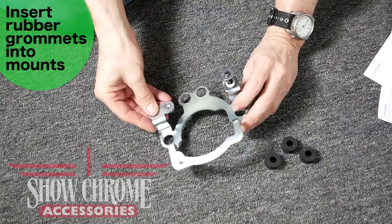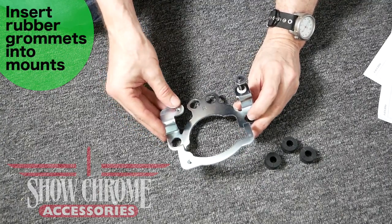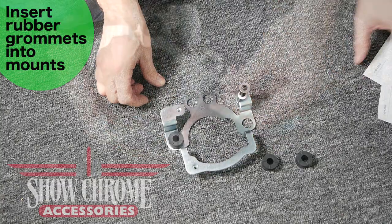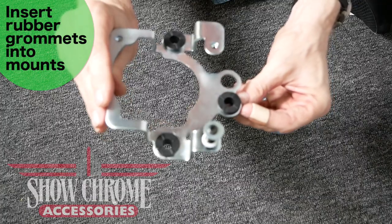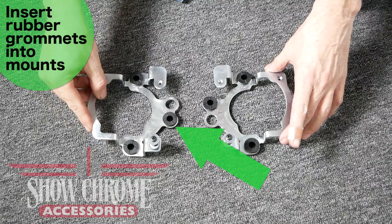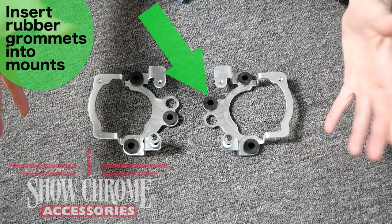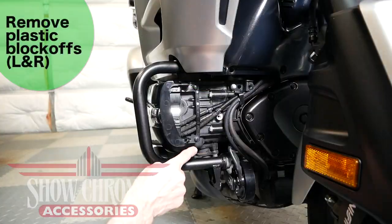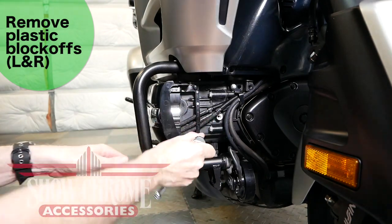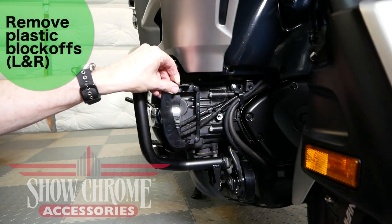Now install the rubber grommets into the holes on the mounts — starting with the right, then the left. Note that on the right side mount the inside grommet is at the bottom, while on the left mount that grommet is on the top. There are two 8mm bolts that hold the plastic block-offs in place; use a small 8mm socket or wrench to remove them. These bolts will not be reused on reassembly.